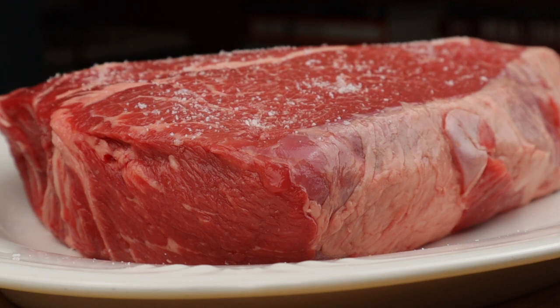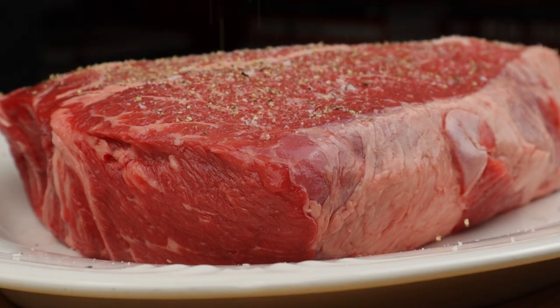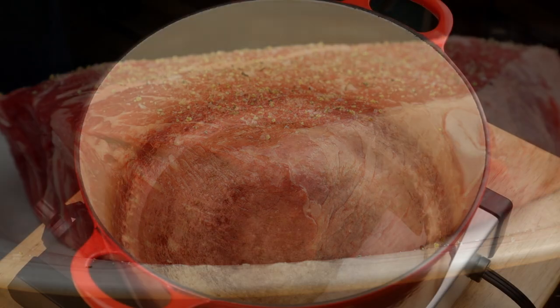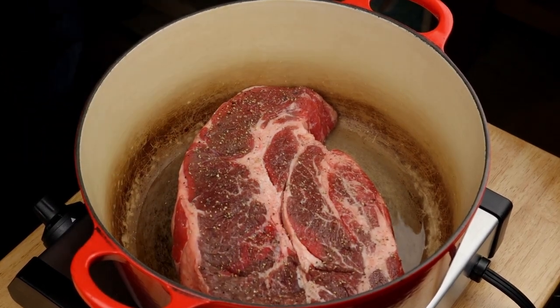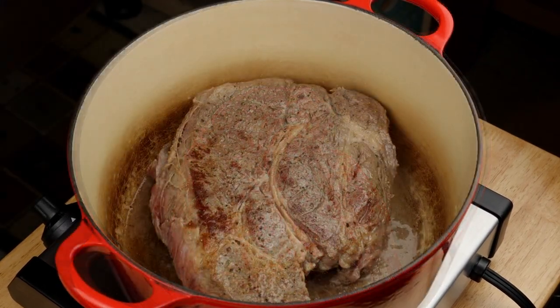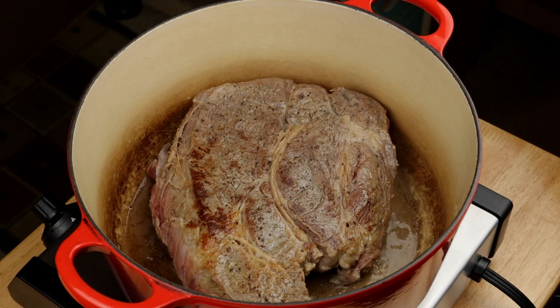Season up your roast with a good bit of salt and some freshly ground black pepper, hitting it on both sides. Get some canola oil into a pan over medium-high heat and introduce your chuck roast. Cook until it goes nice and brown, about five minutes per side. Take it out and let it rest on a platter while we cook the vegetables.